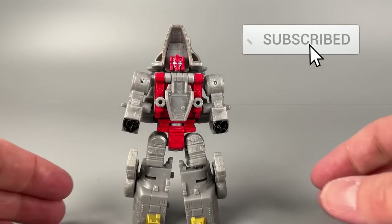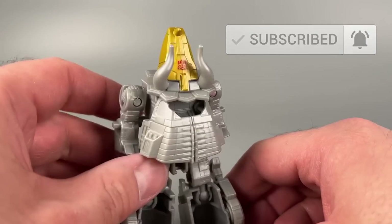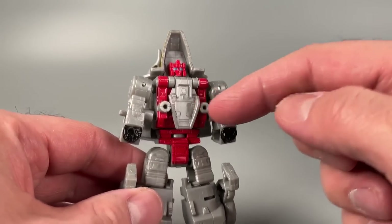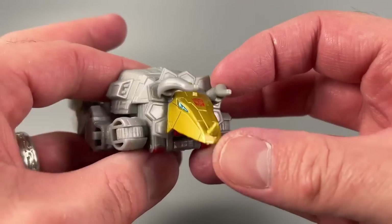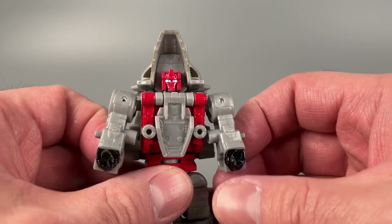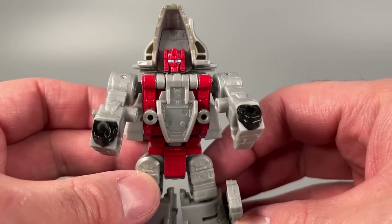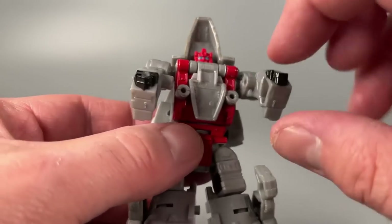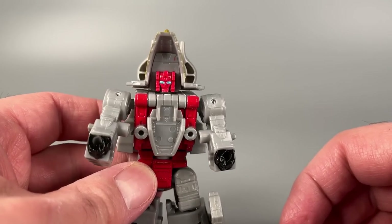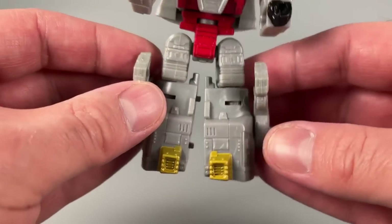Out of the packaging, Slug is a cute little dinosaur robot guy who really needs more paint. We have this red going on in the chest, we've got some gold toes, we've got a well-painted head. But other than that and his fists, it's pretty much just gray all around. And the lack of an Autobot symbol on his open mouth chest is really kind of disconcerting. Otherwise, it's a fine little core class figure.